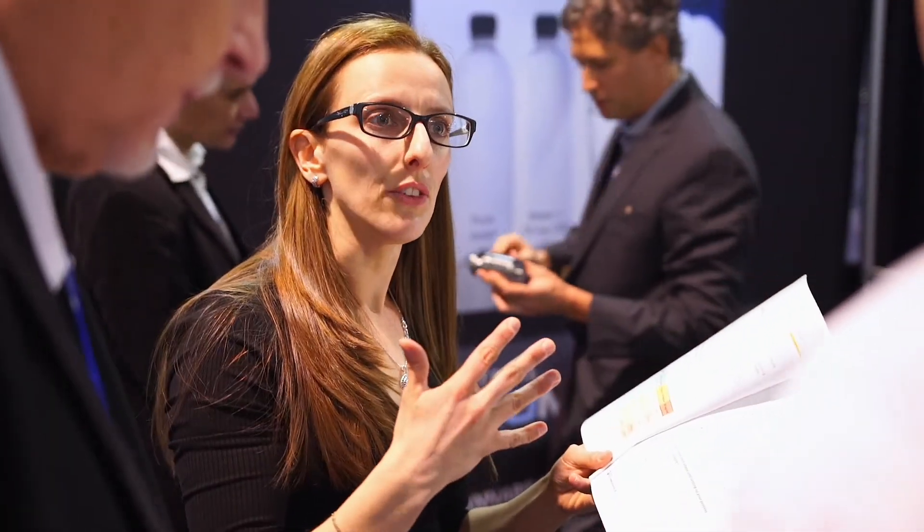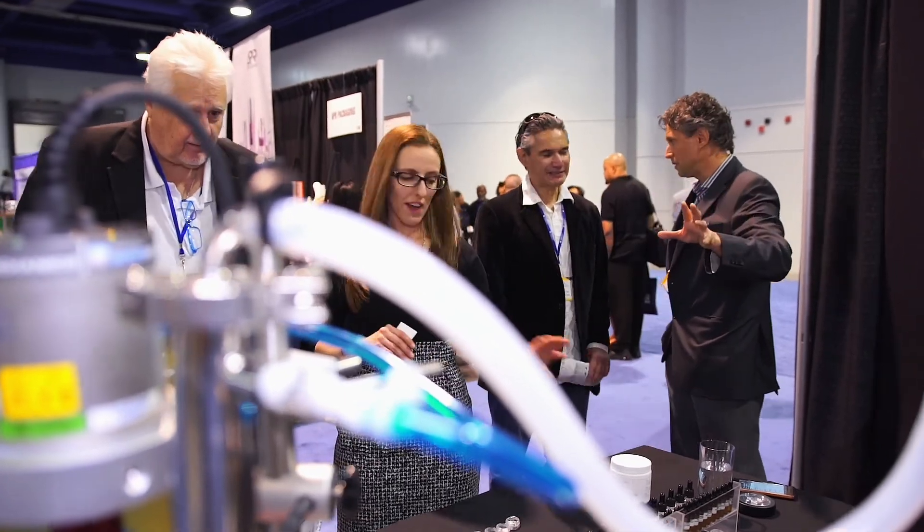We also provide consulting services and feasibility testing to help our clients get started with their process. If you wish to learn more about Industrial Sonomechanics' ultrasonic technology, please visit our website at sonomechanics.com.